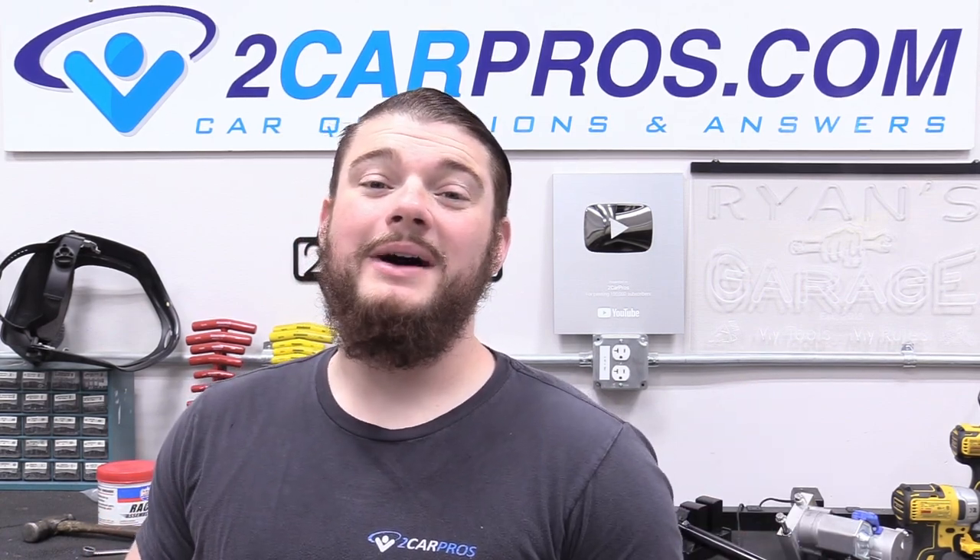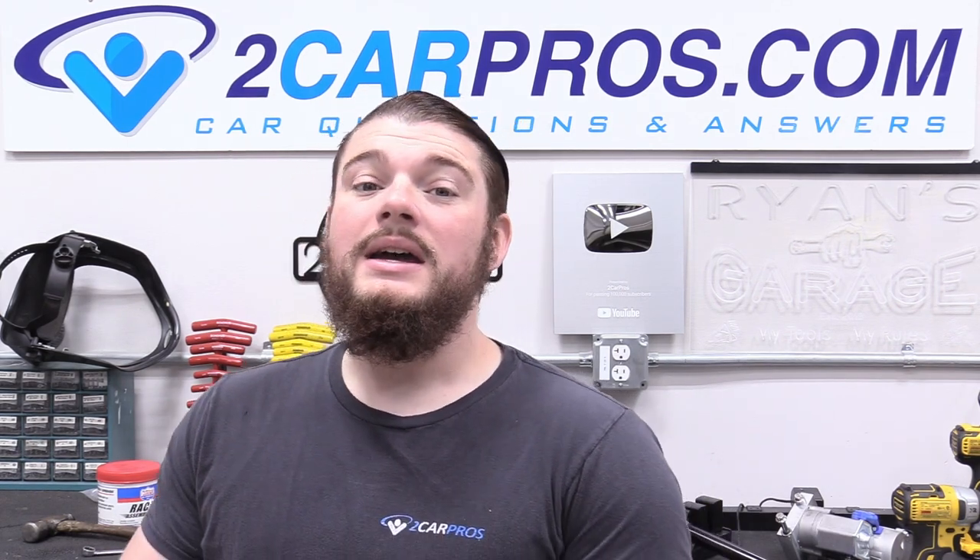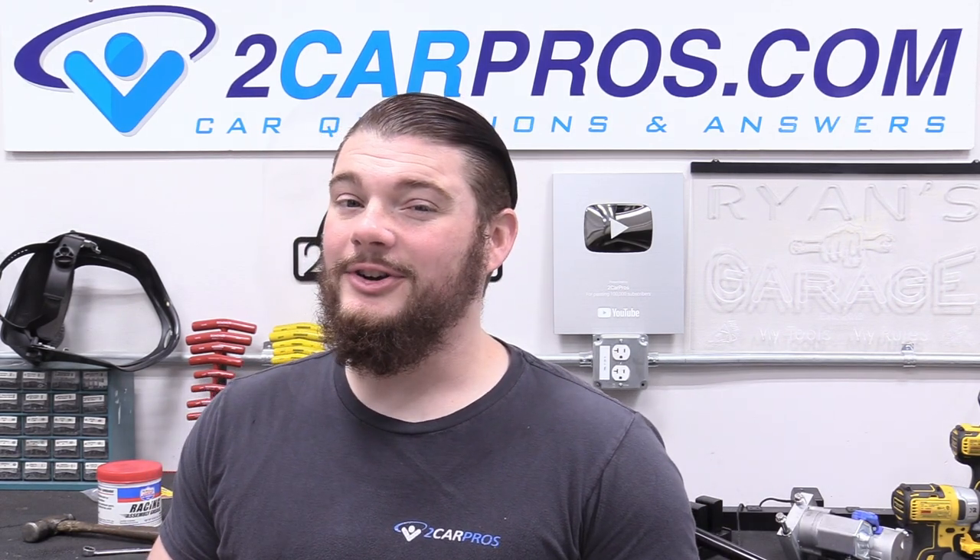Hey everyone, welcome to Two Car Pros. My name is Ryan and today is really exciting because we get to continue our How to LS Swap Something series. Today's episode is all about putting a shifter in.